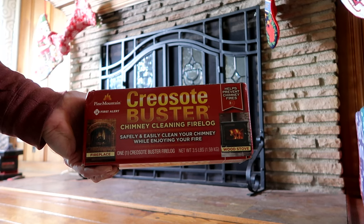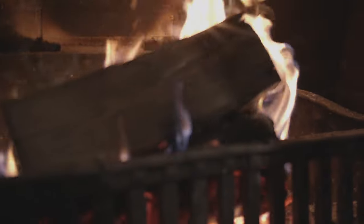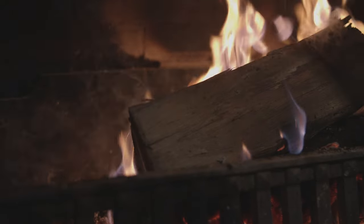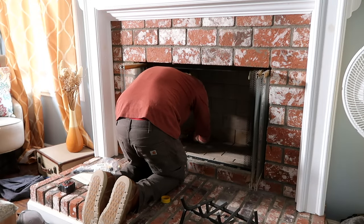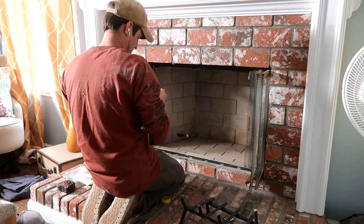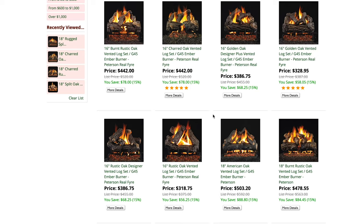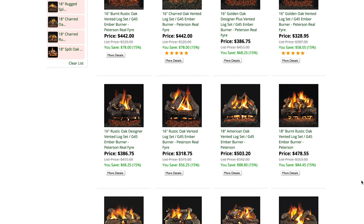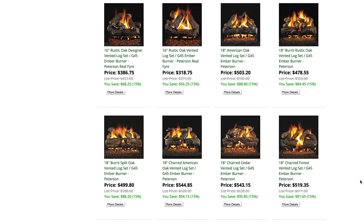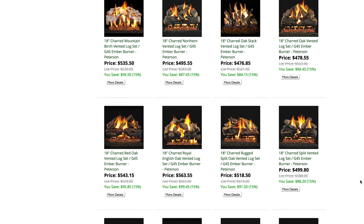It doesn't hurt to burn one of these creosote-busting logs in your fireplace every once in a while — they're designed to help keep creosote from building up, but they should never be used as a replacement for a proper chimney cleaning. If you have a gas line that runs to a gas starter and don't want to deal with the hassle of a wood fire and deep cleaning every year, you can replace your wood burning fireplace with either a gas insert or a gas fire log set. These log sets use either natural gas or propane to create a clean burning fire without a lot of ash and soot. As always, make sure you have quality smoke and carbon monoxide detectors inside your home and that they're working properly.